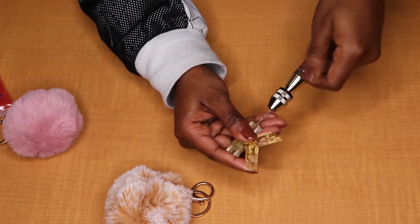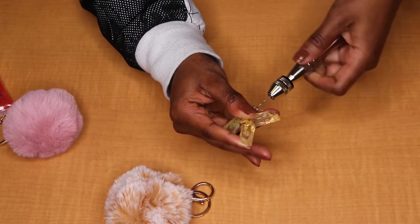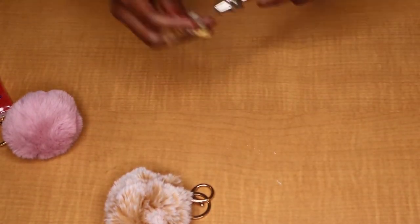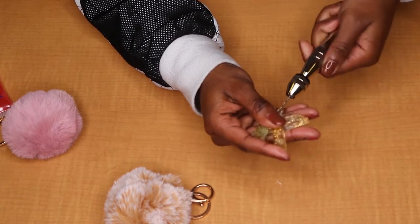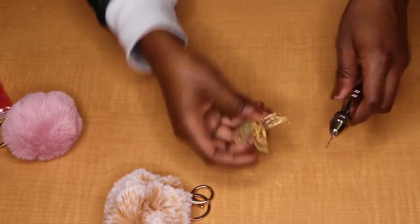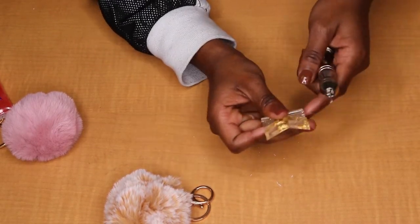When you are drilling the hole, you want to make sure that the drill bit is not too big. Because if it is, when you try and put your screw pin in, it's going to be too loose and fall out at the slightest tug. You also want to make sure you go in deep enough to have a little bit of room, but enough area for the screw pin to actually go in and be secure.